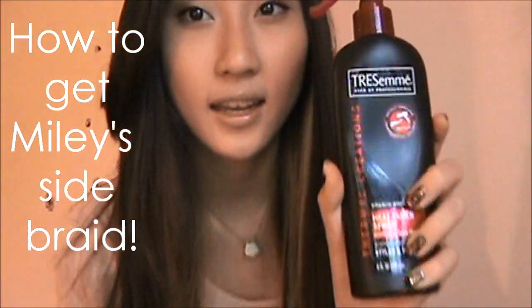First, I'm going to go ahead and apply the TRESemme heat protectant spray — the heat tamer spray — all over our hair. We are going to be using heat, but mainly on the front portion of our head.